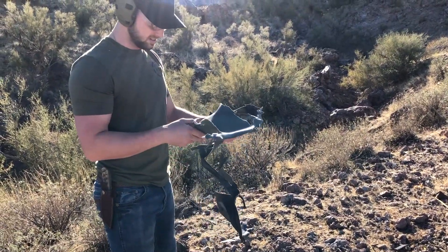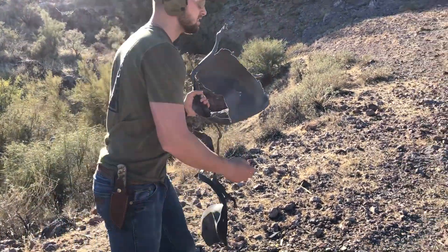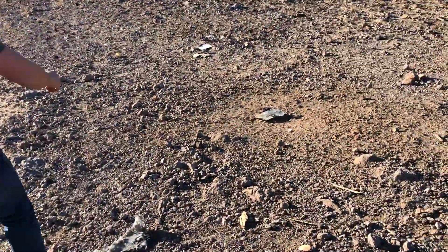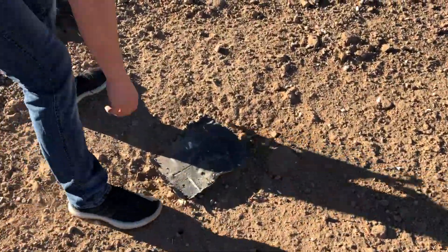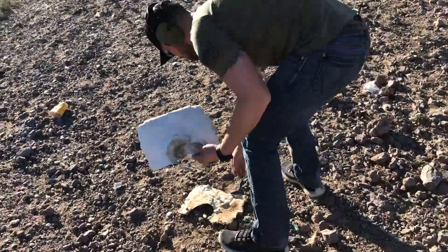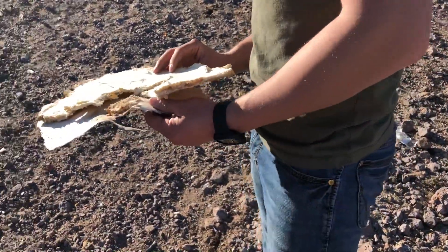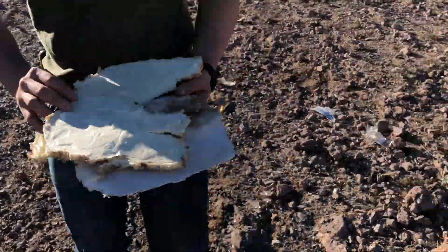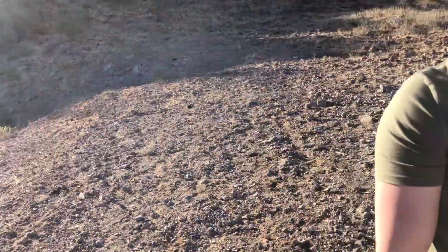It landed right here — I have the penetration mark right there. Oh man, it tore up everything around it. That's the bottom of it. It tore that thing apart, it went flying. I really don't know where any more of it is.